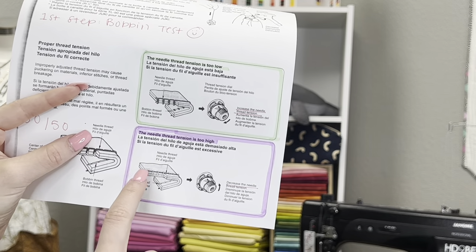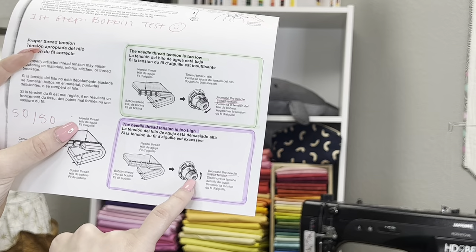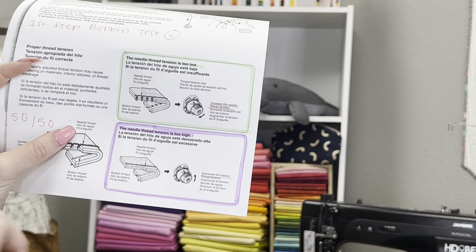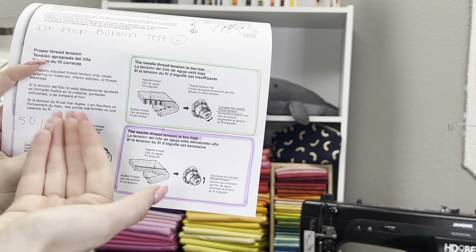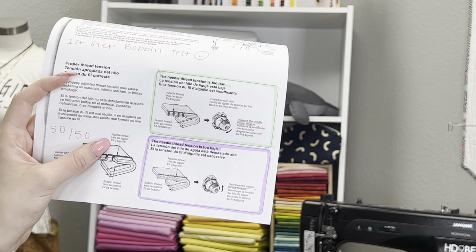For bobbin case adjustments it was five-minute increments; for top tension it's 30-minute increments. The next common problem is where the bottom looks spectacular and defined but the top is one solid line with no definition and you're getting some popping of the bottom color — that means your top tension is too tight and you need to decrease the needle thread. Loosen it in 30-minute increments. Do it one step at a time so you can slowly see those stitches change and identify your happy medium.